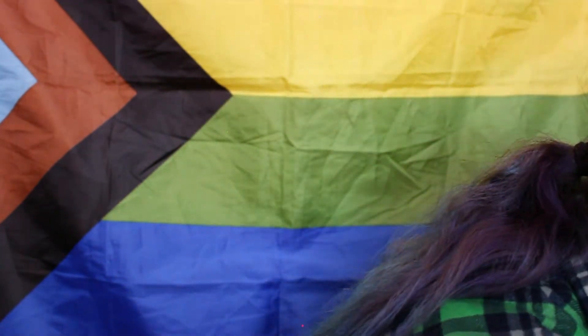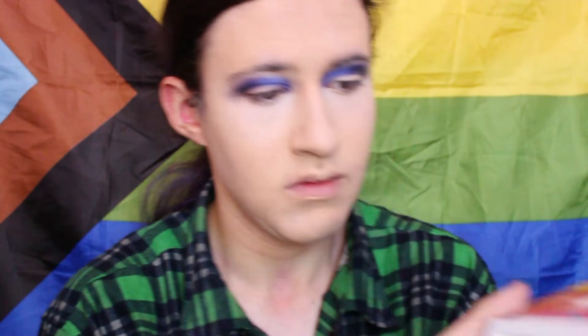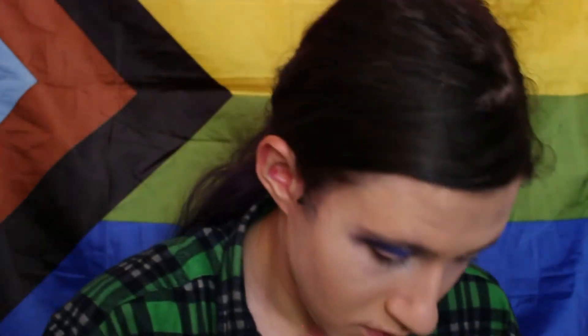Now I'm going to take a smaller brush, taking that blue shade, and apply that directly on the top of the crease — so cut the crease and blend the color into the inner corners. Now I'm going to go into my Pure Imagination palette, and taking that Brett Moroney shade, I'm going to apply that directly on the top of the crease, cut the crease, and blend those colors with the crease.